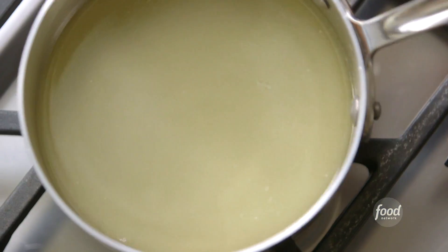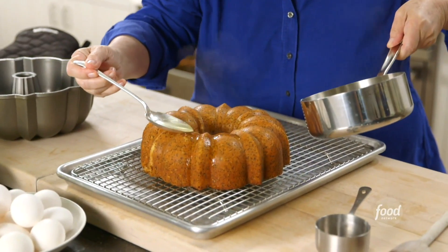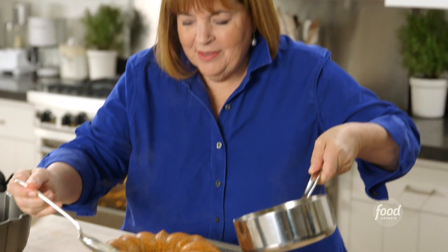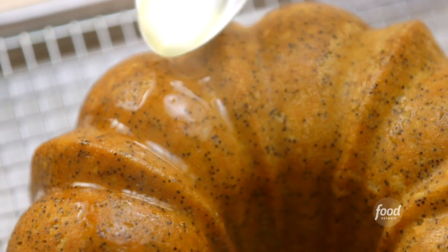Now I'm going to take the drizzle and pour it over the cake. You don't want to dump it on — just slowly run it around so that it absorbs. I did it over a baking pan so that it didn't run all over the kitchen; it just runs into the pan.